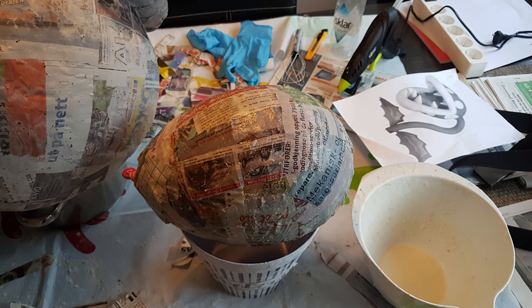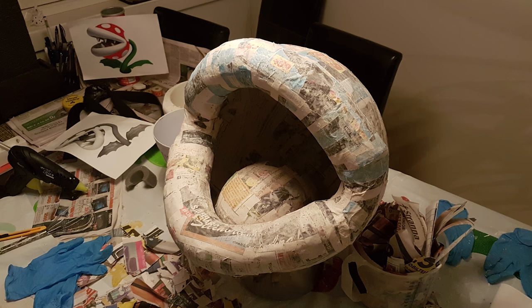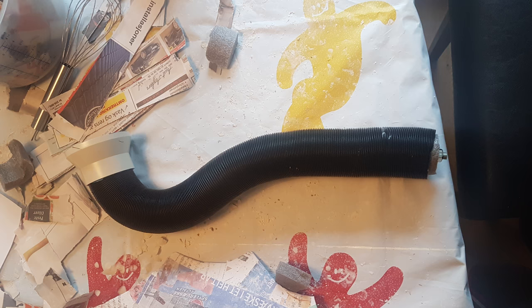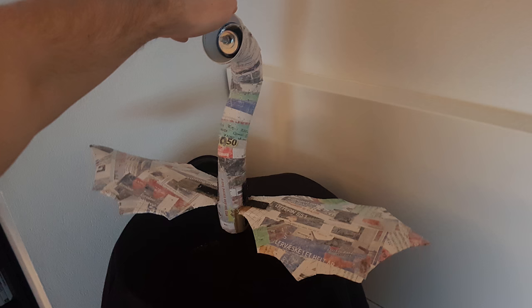The tongue is simple — just another regular sized balloon with a couple of layers of paper mache. For the stem we used a bendable pipe stuffed with insulation for extra support, while for the leaves we used cardboard and mounted them to the pipe using some custom 3D printed supports for getting the angle just right.